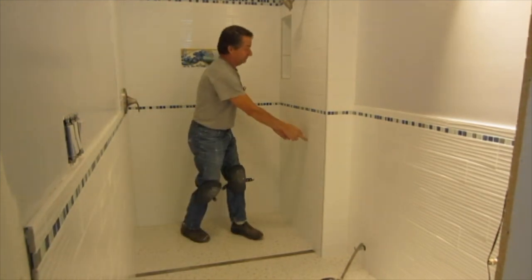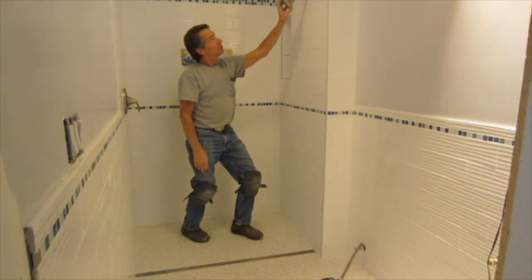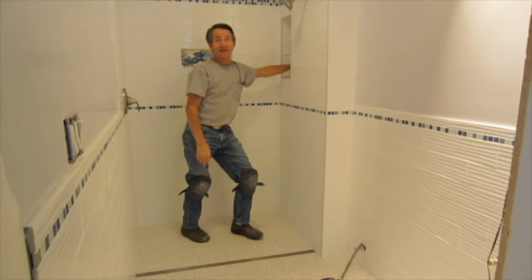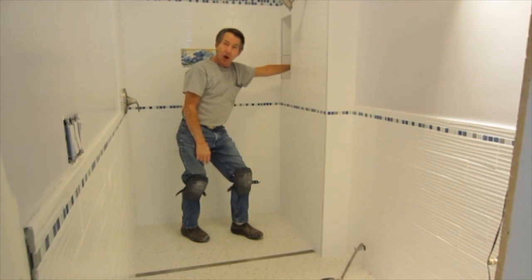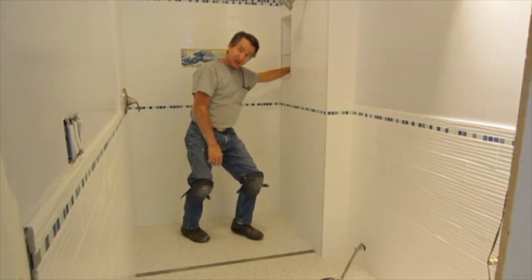We had a furnace vent that came through the center of this wall that forced us to put the shower head off to the side, but we were able to get a nice deep cubby over here. If you're interested in a linear drain or installation, give me a call — my phone number is at my website, AntaresTile.com. And it sure beats having a shower pan — easier installation as well.